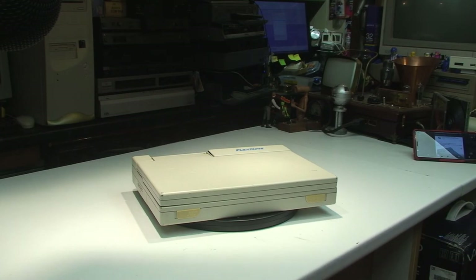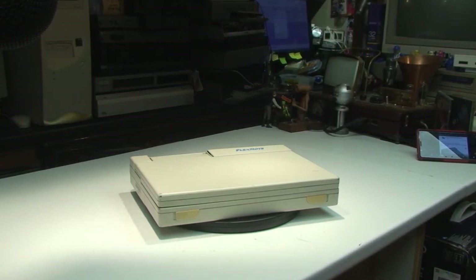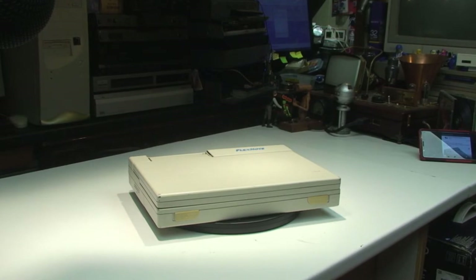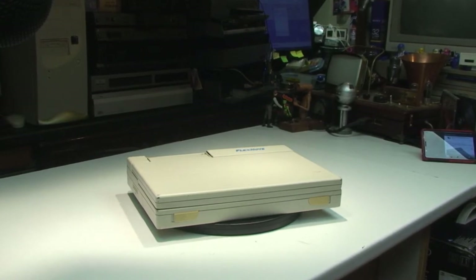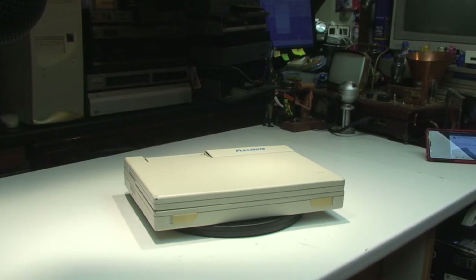Hello viewers and welcome back to another episode. This is just a quick episode today, a quick look at one of my old laptops. I do like collecting unusual computers and this is certainly an unusual beast, in that I can't find any information about it at all online.